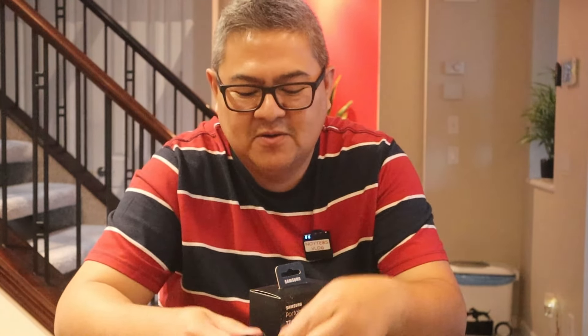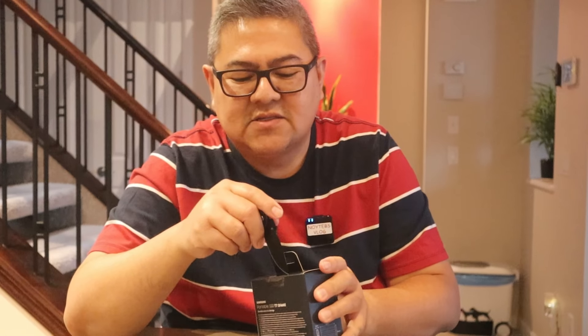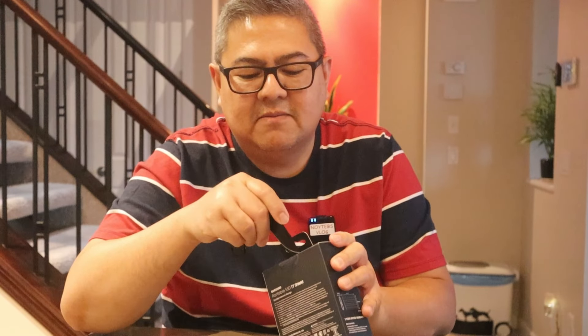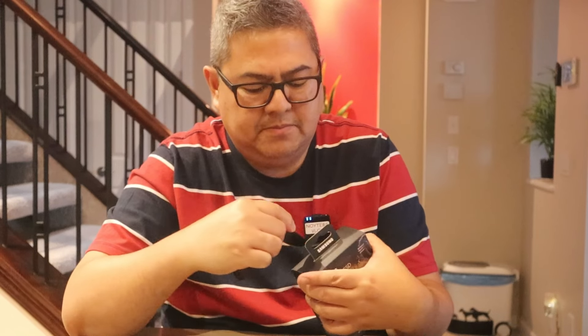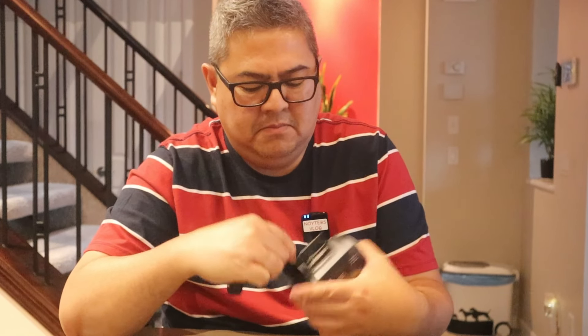Anyway, we are going to open this. There we go. So, Samsung Portable SSD T7 Shield — this is two terabytes.